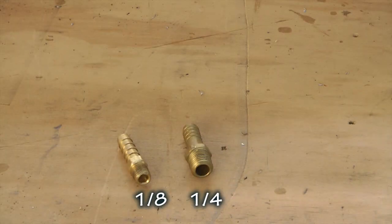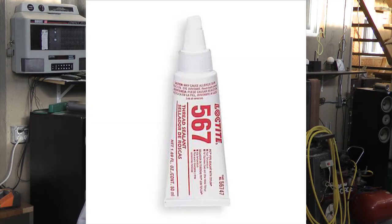In summary, using NPT fittings in our aircraft is simple, as long as we remember these two important points. Size: there are only two sizes we commonly use in our aircraft — eighth inch and quarter inch — and we know that the physical dimensions of those fittings do not match those names. And when we go to use the fitting, we must use an appropriate sealant on the threads in order to get a leak-free seal.